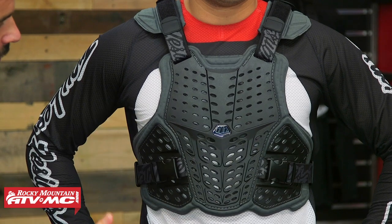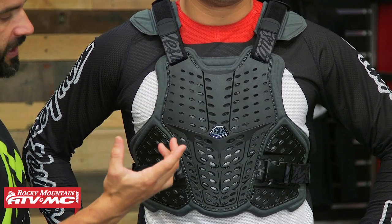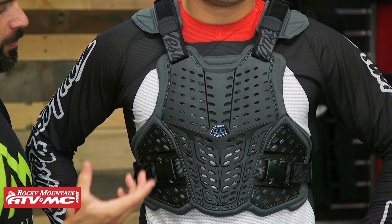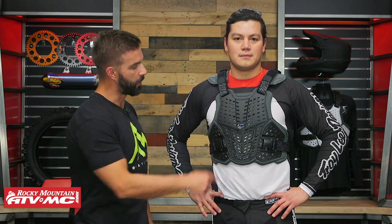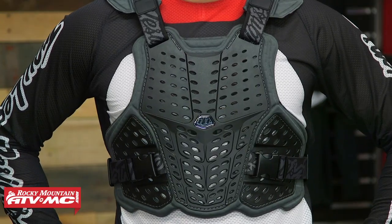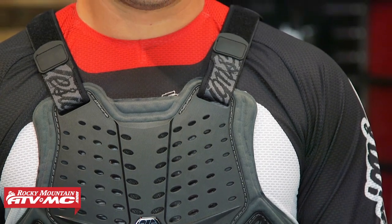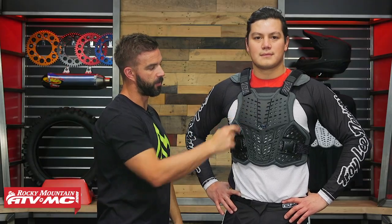There's plenty of coverage in the front, and right here in the center you actually have a strip of EPP — expanded polypropylene. EPP is used in a lot of helmets and is a really good impact absorbing material, and what I like is that it has memory to it so it retains its shape. They put a strip of that right in the center for some sternum protection, so if you go down or take a handlebar to the chest you've got some impact absorption there.